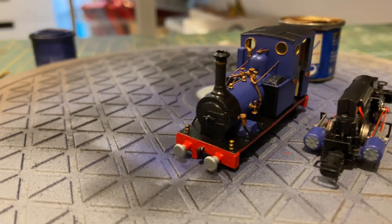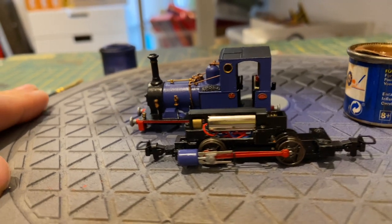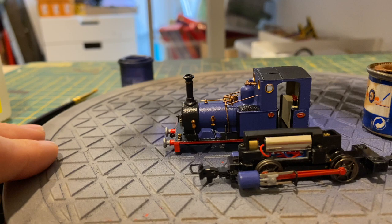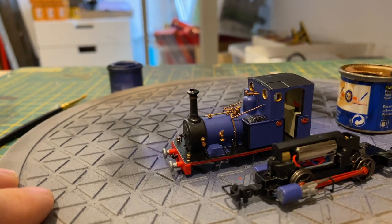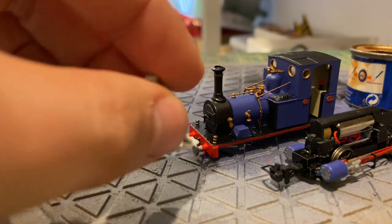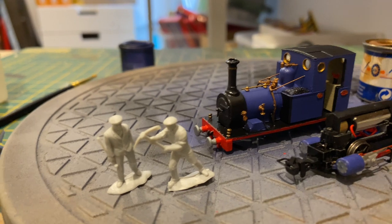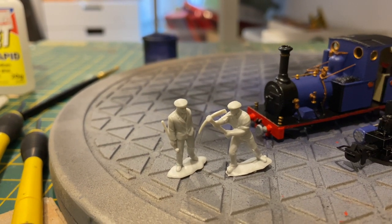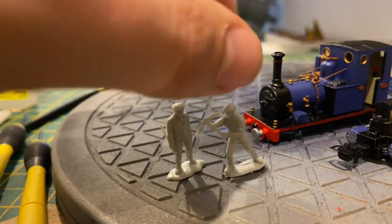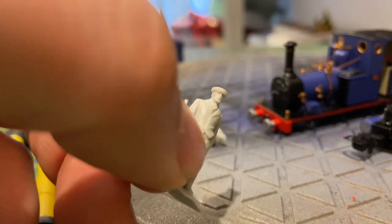You saw it painted, and now it's all shiny — some gloss varnish applied. It's looking very nice. We'll spoil it by weathering it. I've been through my figure box and I've got some classic Dapol figures — I think everybody has these figures modelling in 00 gauge or 009. Common as muck, but the clothing seems quite suitable for the period I want to do.